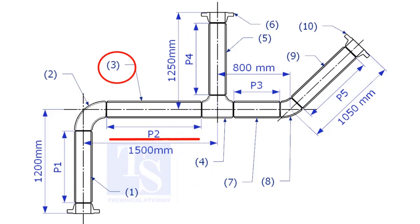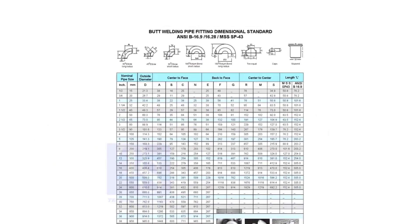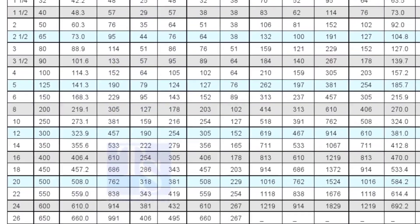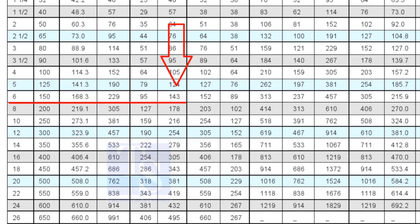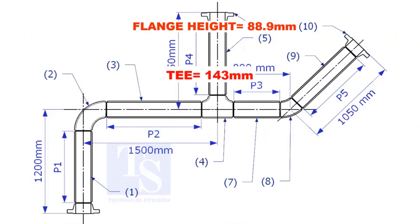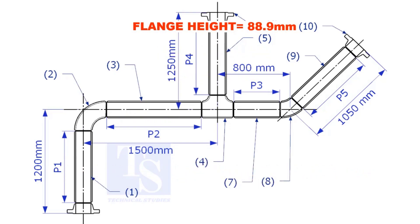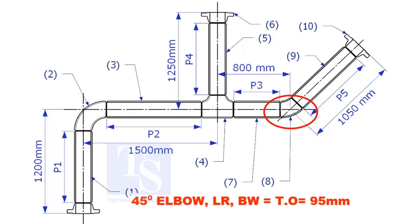Let us calculate the length of item number 3. We already know the take-off length of the 6-inch long radius elbow. Now check the chart for the take-off length of the equal tee — it is 143mm. The take-off length of the 45-degree elbow is 95mm.